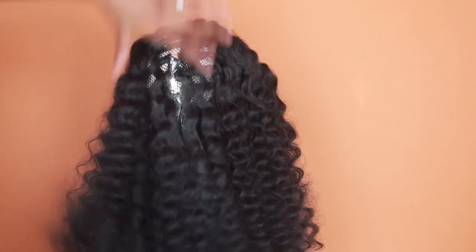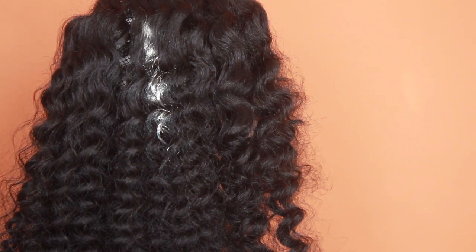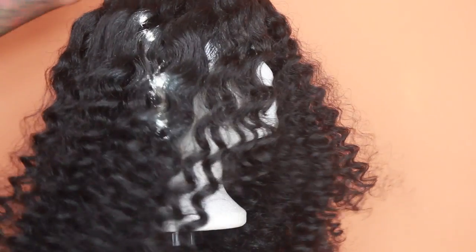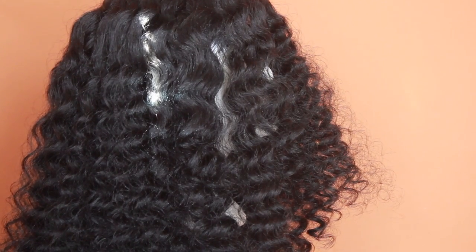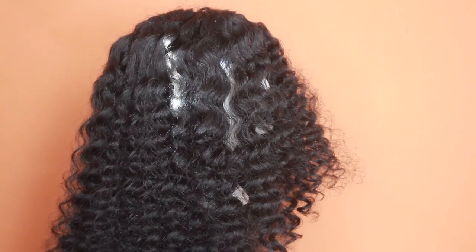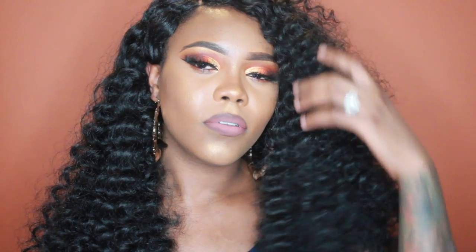This is pretty much it — this is the finished product. I'm sorry, the sun was coming through my window so excuse the lighting. This is the finished product for the wig, and I'm going to insert a clip of me actually wearing it. I know my hair and the wig aren't blended and all that — I just wanted to show you guys how it looks on me. I hope you enjoyed the video; everything is linked in the description box below. I'll see you guys in my next video — thanks for watching, bye!